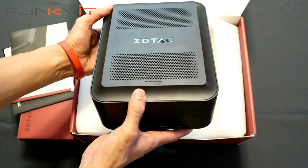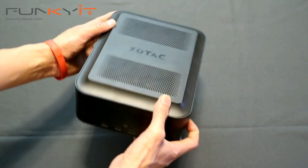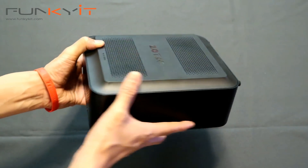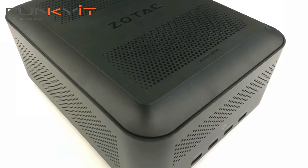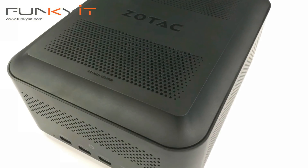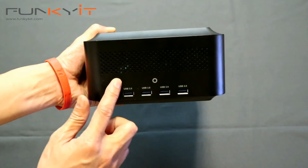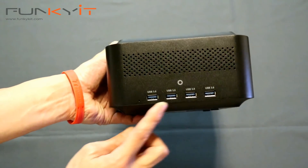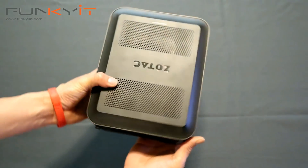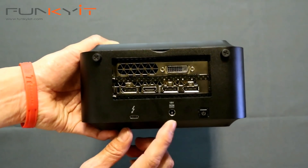Now let's take a closer look at the Amp Box Mini itself. It's about the size of a mini PC — Zotac is famous for their mini PCs. On the front there's no power button, but you have four USB 3.0 ports. At the back we have the power button and the 19 volt DC in connector.